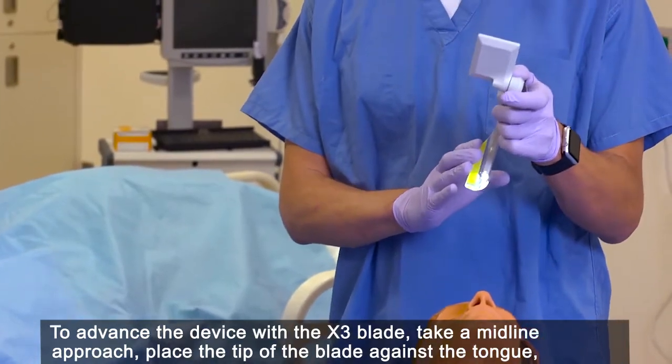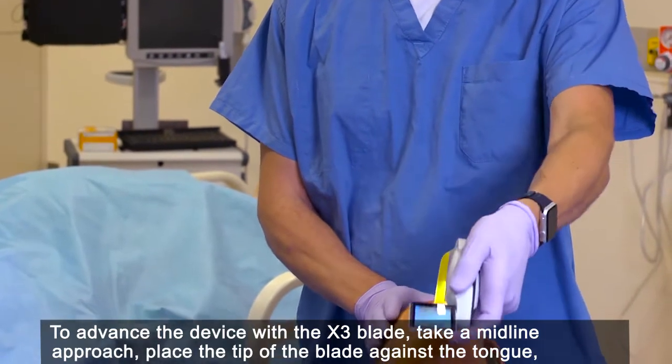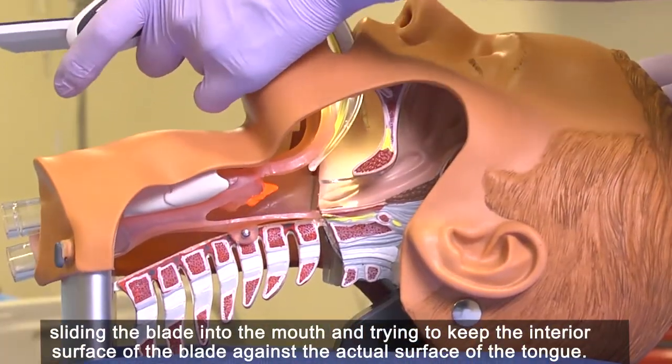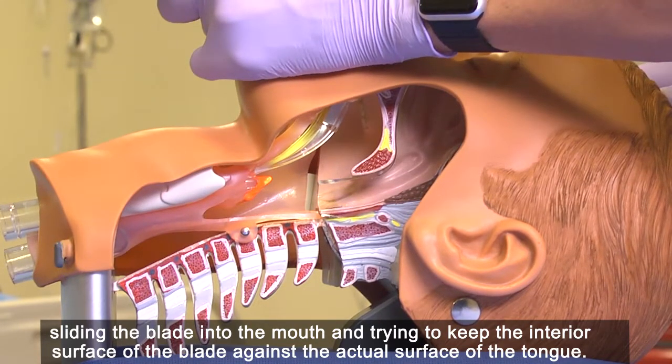To advance the device with the X3 blade, take a midline approach. Place the tip of the blade against the tongue, sliding the blade into the mouth and trying to keep the anterior surface of the blade against the actual surface of the tongue.